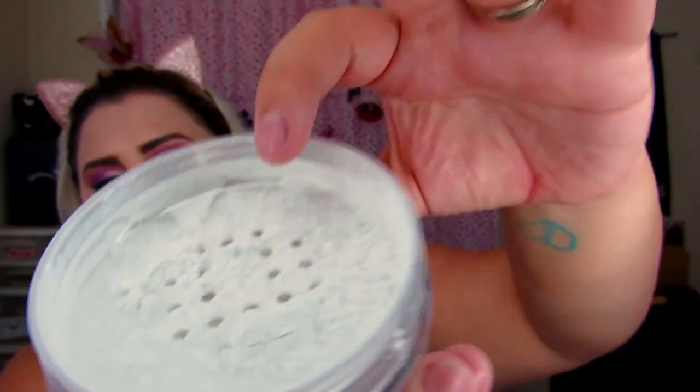I'm going to use the Translucent right now under my eyes and then apply the Vanilla all over my face. This container is really big — it has 25 grams. The powder I normally use is the Wonder Powder by Glossier, which is only 7.2 grams, so you definitely get more bang for your buck. It has a little seal over the holes. The powder is really, really soft actually. I'm applying this to set and bake, hoping it will help with the cakiness under my eyes.